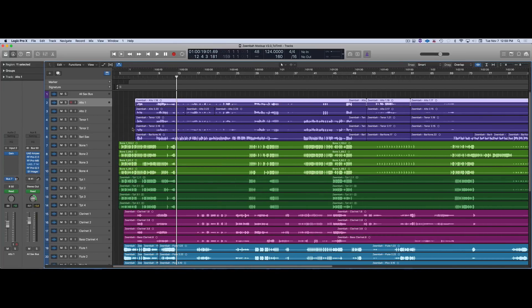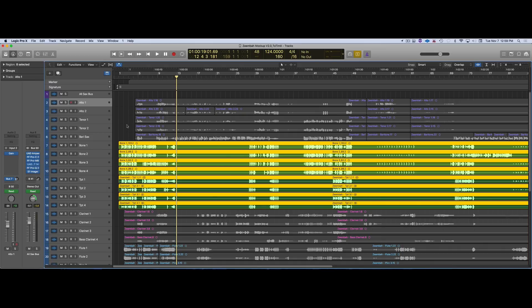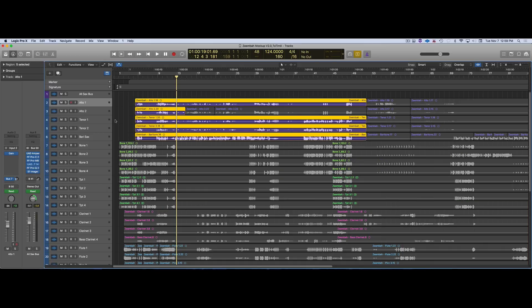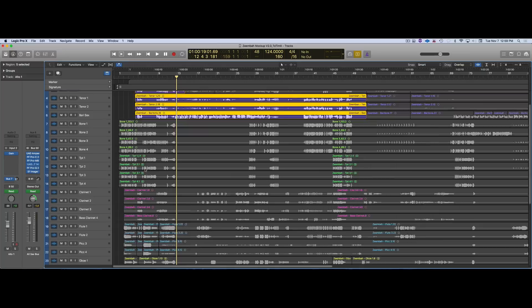I've been learning about LCR recording — I'm not an expert and I'm going to ask Tim some questions. But I took everything on the bones and the trumpets and panned them to the left, and I took everything on the saxes and panned them all the way to the right. The rest of the stuff I put somewhere down the middle because I couldn't figure out where else to put it.